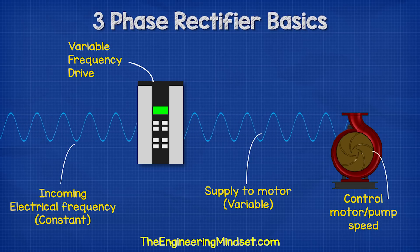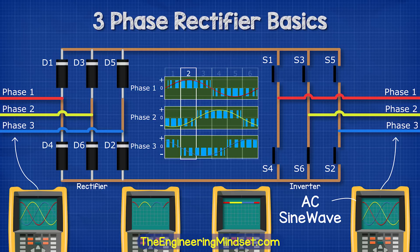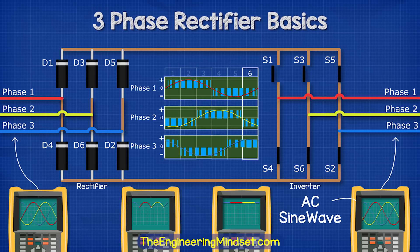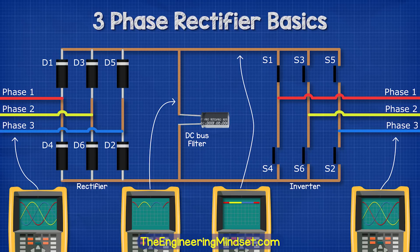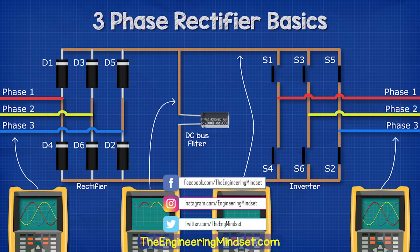Remember, by controlling the frequency, we control the rotational speed of the motor. So coming back to our VFD circuit, we're going to use the controller to rapidly open and close the switches to vary the output frequency and voltage. By combining the rectifier, the filter, and the inverter, we therefore get our variable frequency drive, and this is what is used to control the speed of electrical motors and unlock energy savings in all sorts of systems.